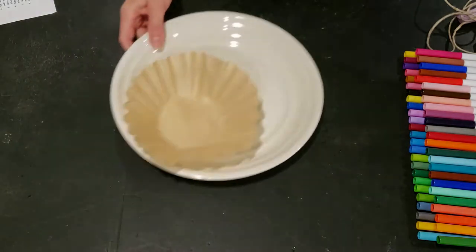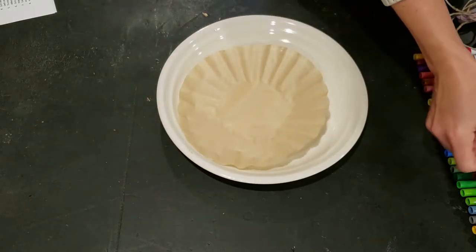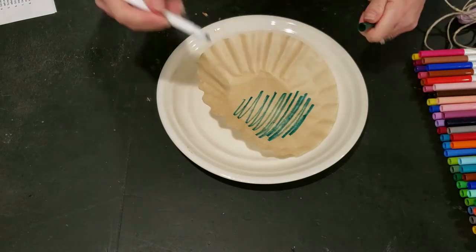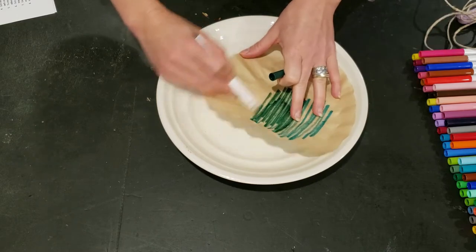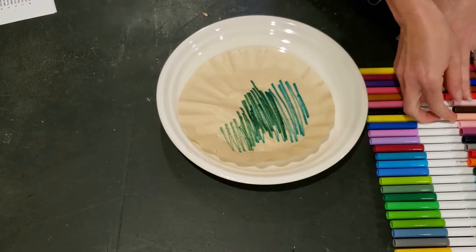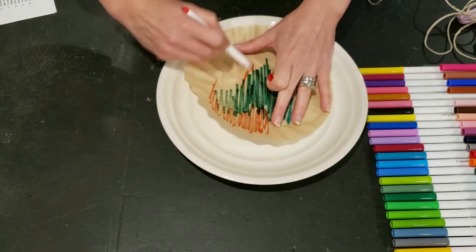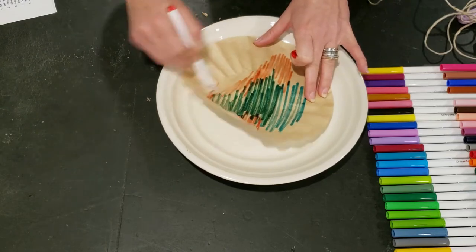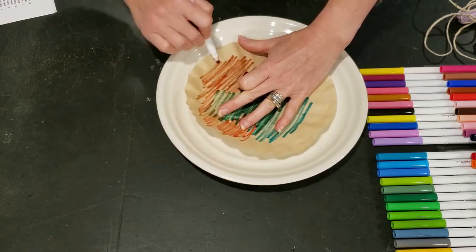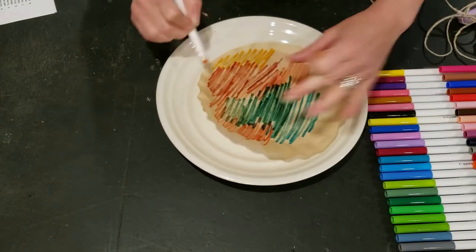To get started, take your coffee filter on your plate or tray and smooth it out to make it flat so you can add color. Just make big scribbles of color — this is really fun and relaxing. I have a recycled brown coffee filter here which is going to make my leaves a little more muted. If you want brighter colors, make sure you're using the white, bleached coffee filters. Add big scribbles of color and try to put them in areas where they can blend together a little bit. Have fun playing with different color combinations.